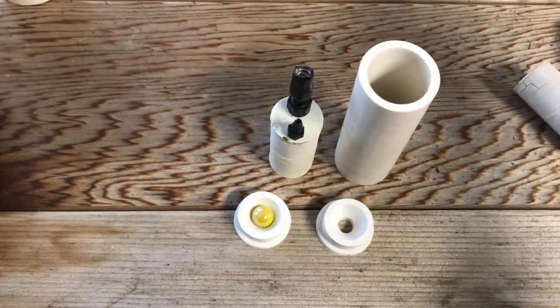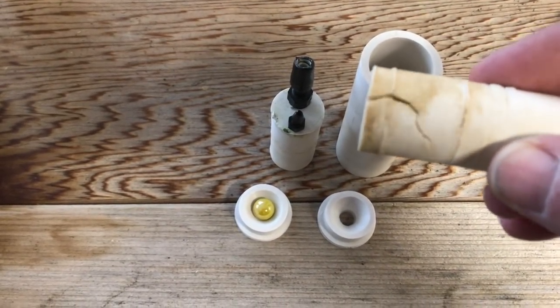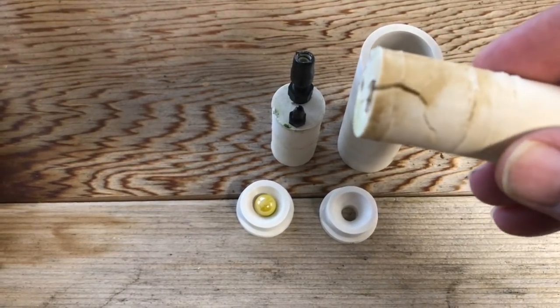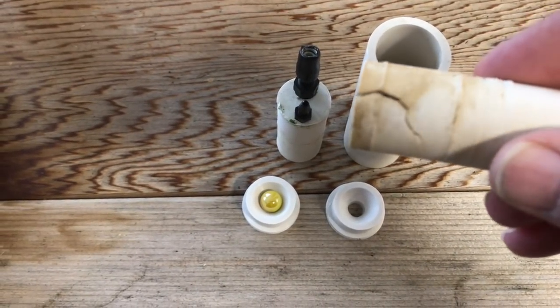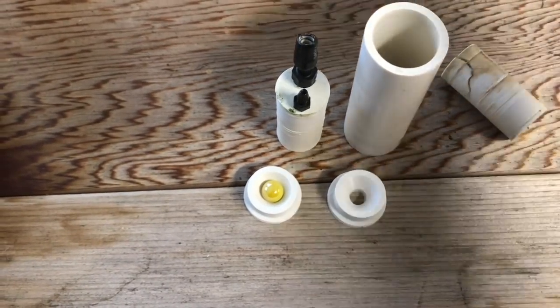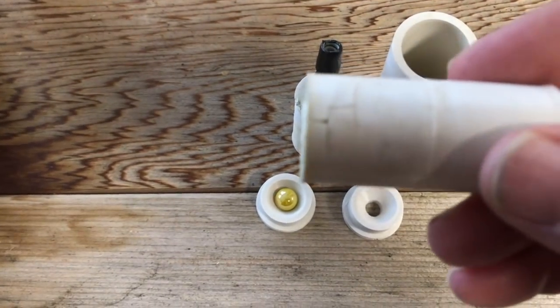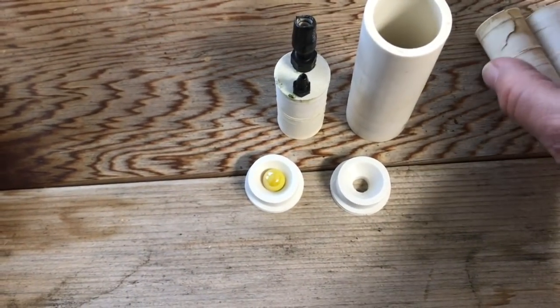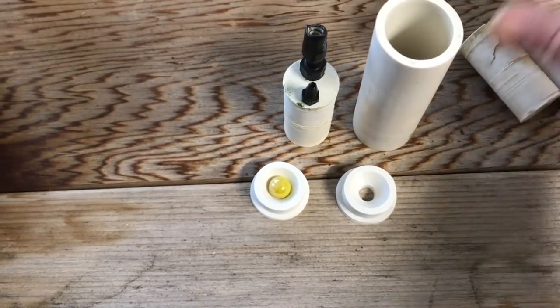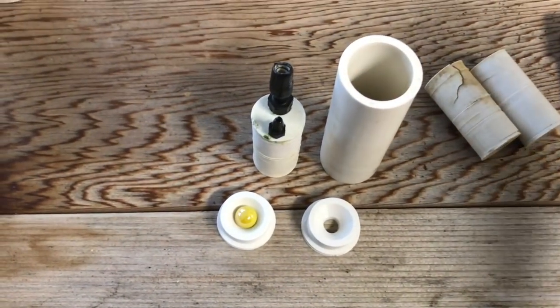The problem I discovered when I took things down at the end of the season is that a number of the pumps had developed cracks. The 3D printed design just wasn't strong enough. I could go back and design another version with thicker walls and probably that wouldn't happen.